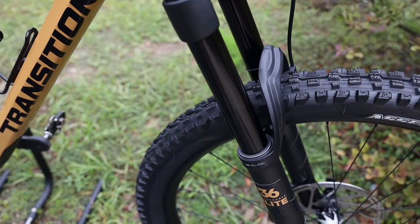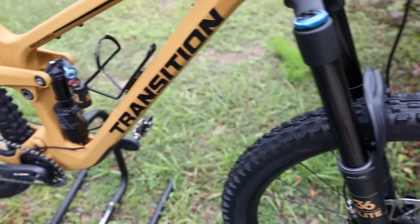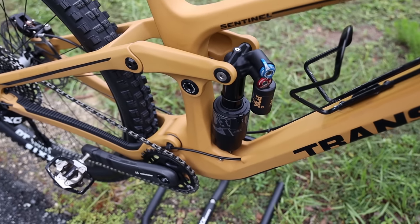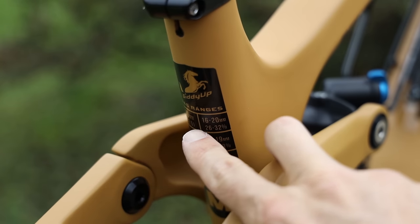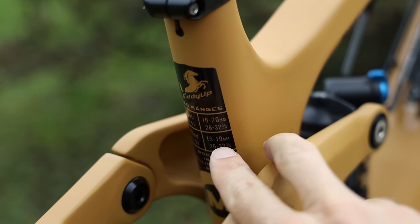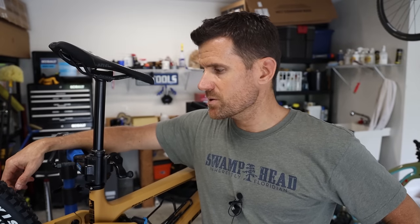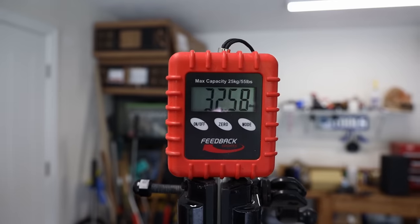I've already set up the sag on this bike and I'll be setting up rebound as I get some miles on it. I ended up with 50 PSI in the front and 135 PSI in the rear shock — I'm about 147 pounds, if you want to use that for reference. One thing I really like about Transition bikes is they put the sag recommendations on the back of the shock: for 150 millimeters it's 16 to 20 millimeters of sag, which is 26 to 32%. There are also sag recommendations for running it as a 140mm travel bike. Transition lists this bike at 30.7 pounds on their website; I weighed it with Shimano XT pedals and a water bottle cage and got 32.5 pounds.